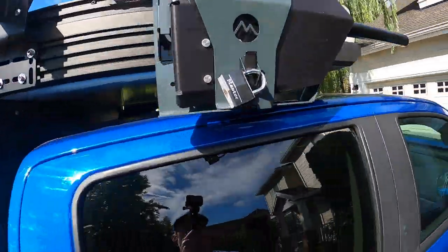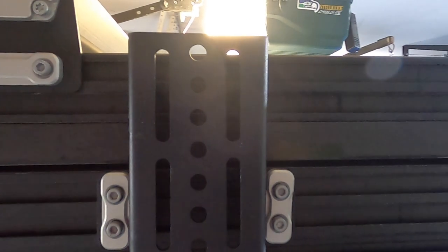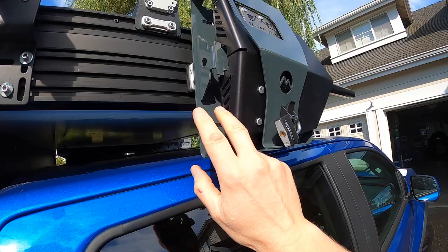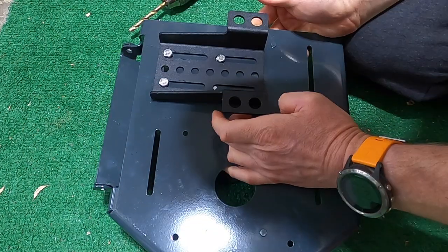To mount it to the Go Fast Camper tent, I ended up buying their universal awning bracket from Go Fast Camper. And then this is the DMOS shovel bracket right here, so I had to drill a couple of holes to put it into the Go Fast awning bracket. Not a big deal, pretty easy.